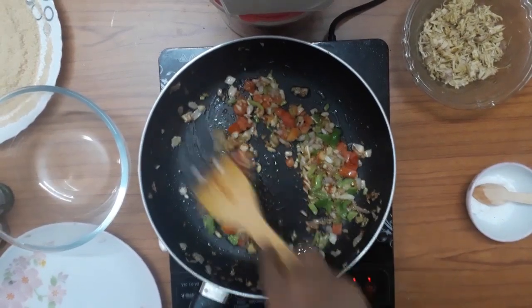Now we will prepare the masala. I am going to add a pan with a little oil. Now we will add some salt. I will add green chili paste, capsicum, and tomato.